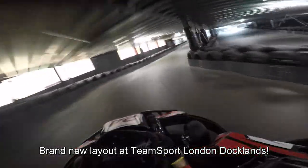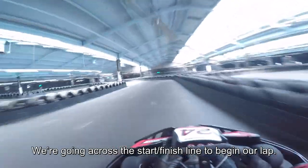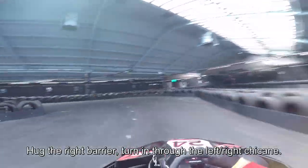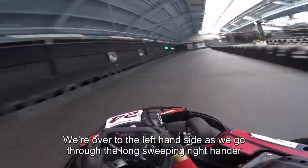The brand new layout here at Team Sport London Docklands — we're going across the start-finish line to begin our lap. We're going to hug the right-hand barrier, turning in through the left-right chicane by the pit lane entrance here.